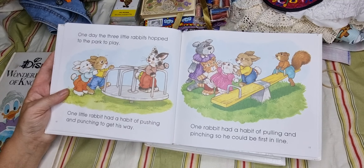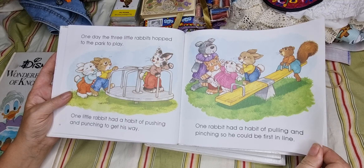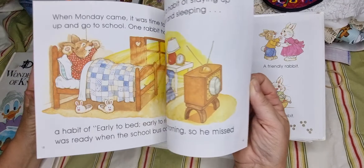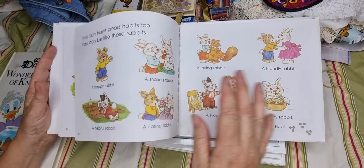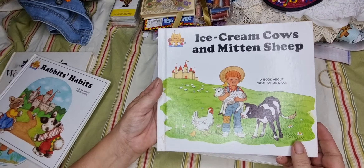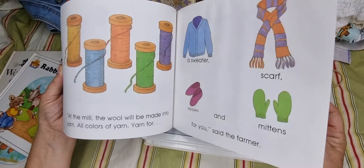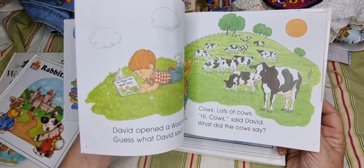Getting better now that I'm in an even smaller space. These Magic Castle Readers are really cute — has anyone heard of this series? There's 'Rabbit's Habits,' 'Ice Cream Cows,' and 'Mitten Sheep' — they're all from '88. So cute. I could really go to town with these.